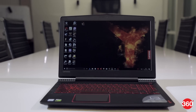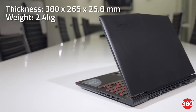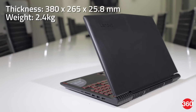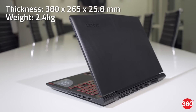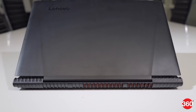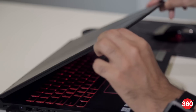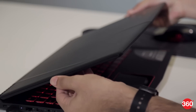Lenovo has gone pretty literal with the design and you'll find all the typical gaming clichés here — red accents, sharp angles, and aggressive styling. The Y520 is also quite bulky and heavy thanks to its high-end hardware. The carbon fibre texture on the lid looks slick and makes this laptop easy to hold, but picks up smudges very quickly. We're not too happy with the lid, which flexes and bends a bit too easily.